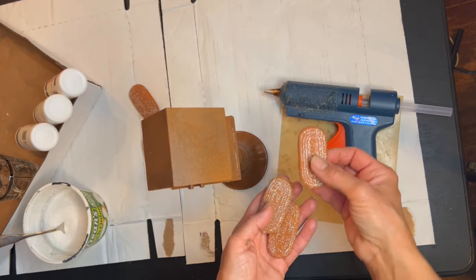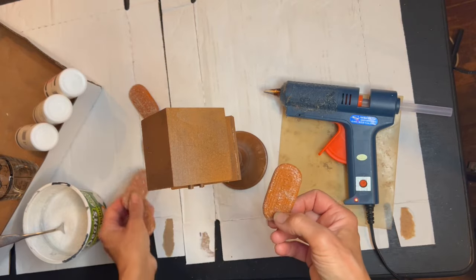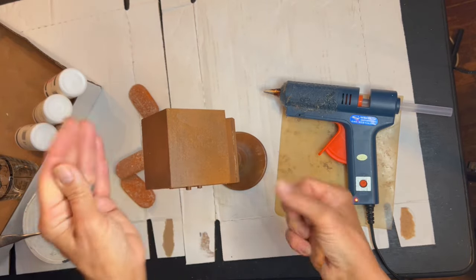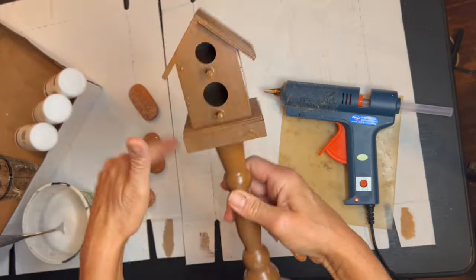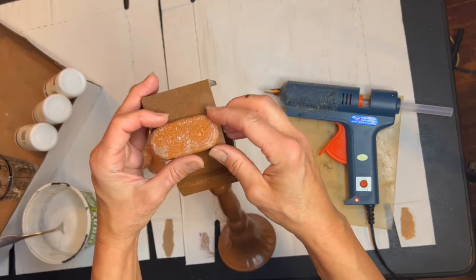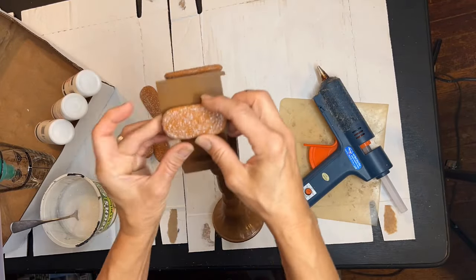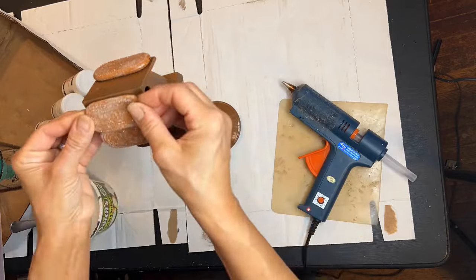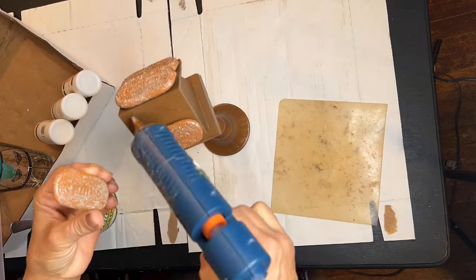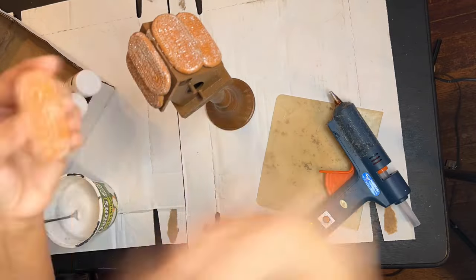Now that our sweet little birdhouse has the color of gingerbread, we need to decorate it like a little gingerbread house. Keep in mind this will be sitting outside my giant gingerbread house, so it has to be to scale. I use these little cookies on my big house, so I'm going to use them as the roof shingles on my tiny little birdhouse. I had five, so it's a good thing I only needed five.